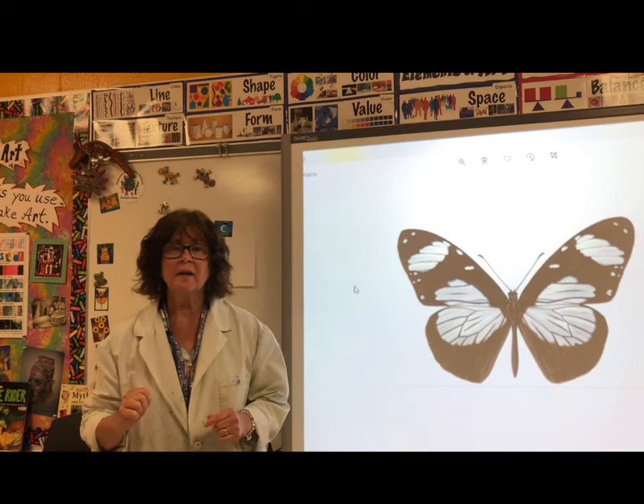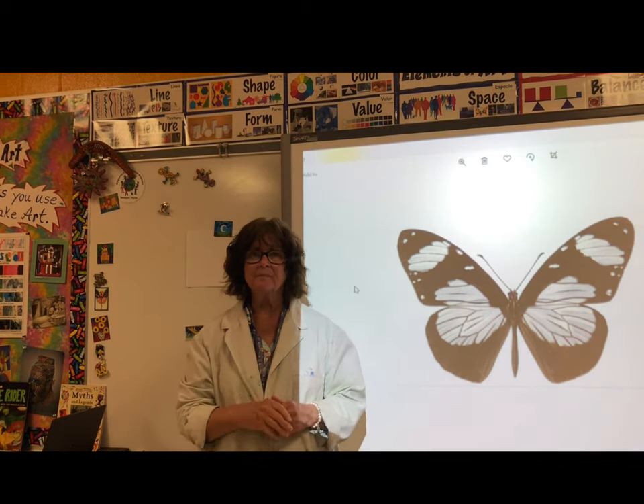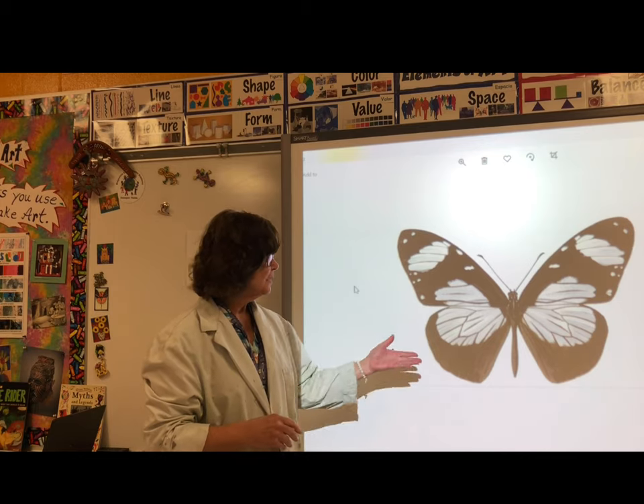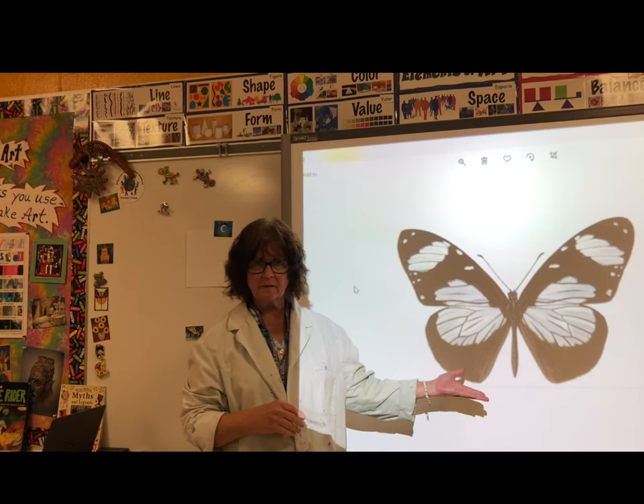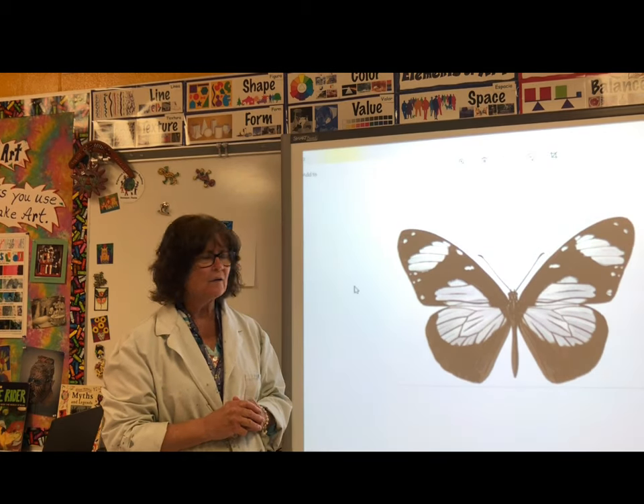In first grade you are exploring the continent of Africa. This is a picture of a butterfly from Africa. We've been working on a principle of design called balance, so we're going to make this butterfly.